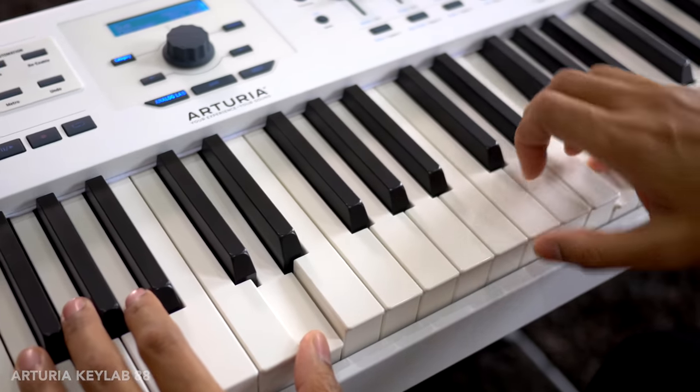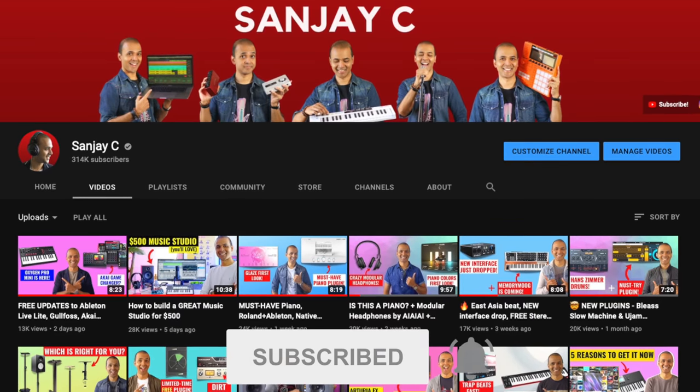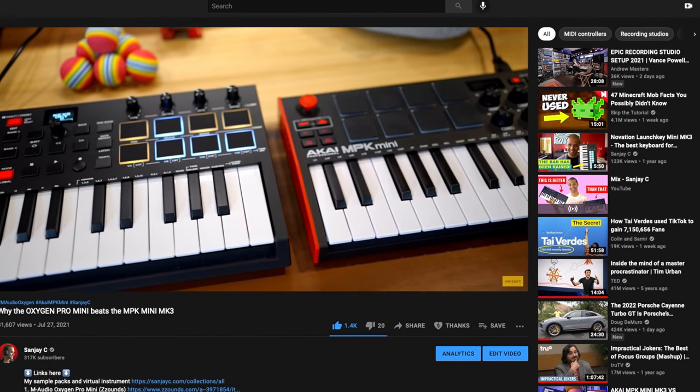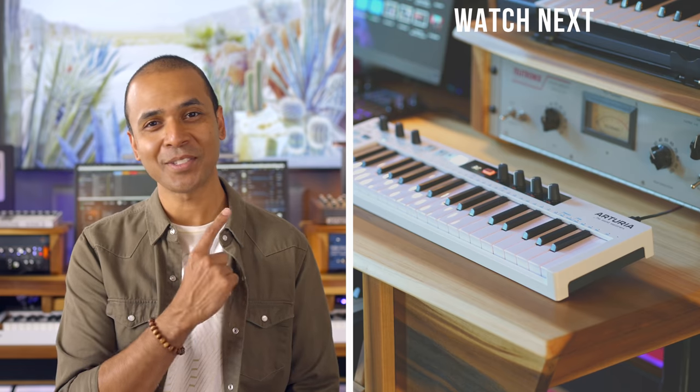If you're interested in purchasing any one of these keyboards, I'll add links to them in the video description below. If you're new around here, I'm Sanjay C. I have tons of videos about music production and the latest music gear on my channel — consider subscribing if you haven't already. Keep making the music you love, and if you want to check out more keyboard reviews on my channel, check out the videos right here.